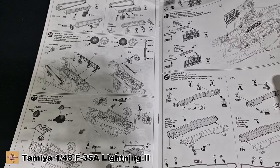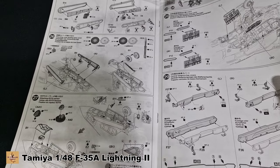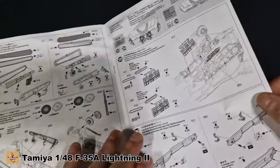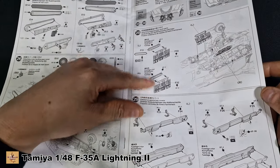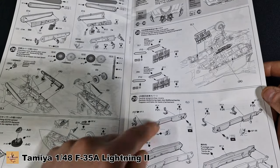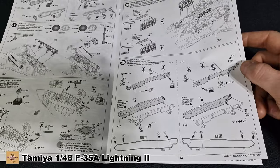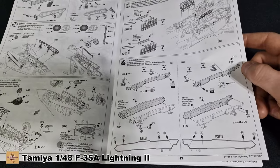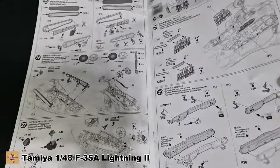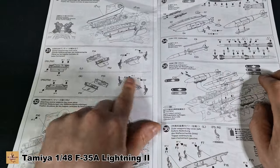The front landing gear doors, the electronics, the countermeasure — whatever that is at the front of the aircraft — they call it the EOTS system. More detail parts, this requires masking and painting. The internals for the bomb bay doors attach here — these are the bomb bay doors themselves, two halves, requiring painting. Internals are white, the outside is the aircraft half-gloss color.